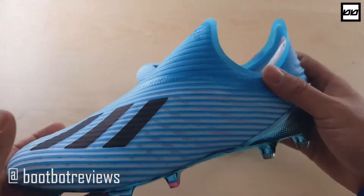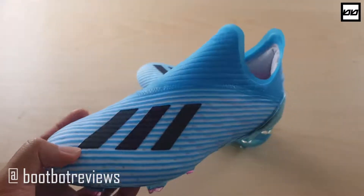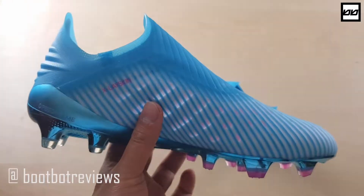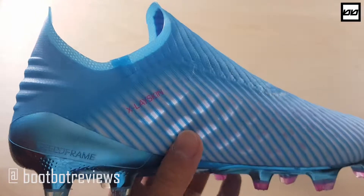The 19.1 is white on the tongue, heel area, and sole plate, whereas this one obviously has more blue vibes — which is exactly why I bought it. I think this looks better, or at least just as good. I really like the white as well. The second reason is the upper: they've got rid of the skeletal weave and now have this Xlay Skin.